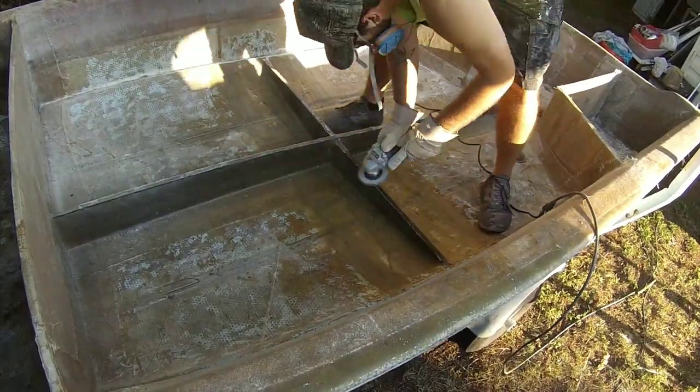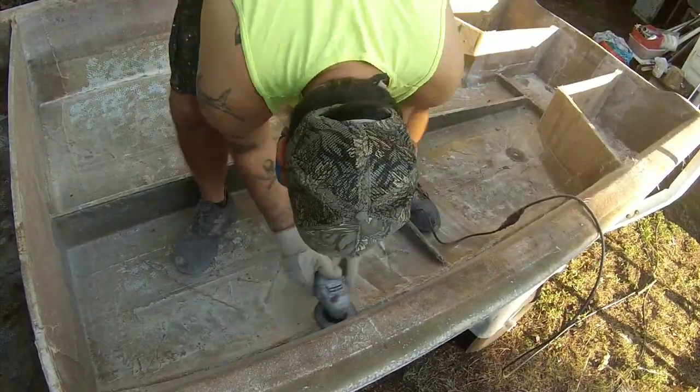Just cleaning up the surface where the floor is going to be bonded to with my angle grinder.